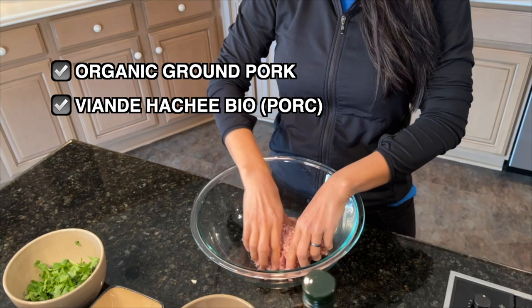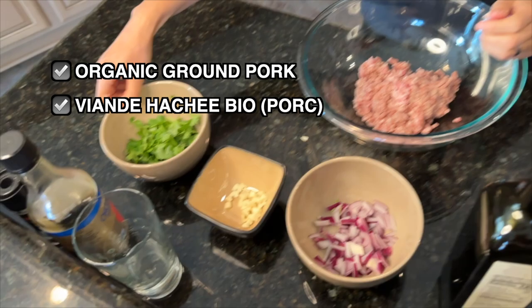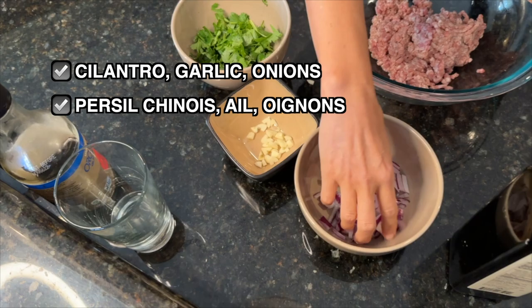So you will need very simply some ground pork. Vous aurez donc besoin de porc haché. And we're going to just add some cilantro right here. Il faut avoir du porc haché chinois. Garlic. De l'ail. And onions. Des oignons.